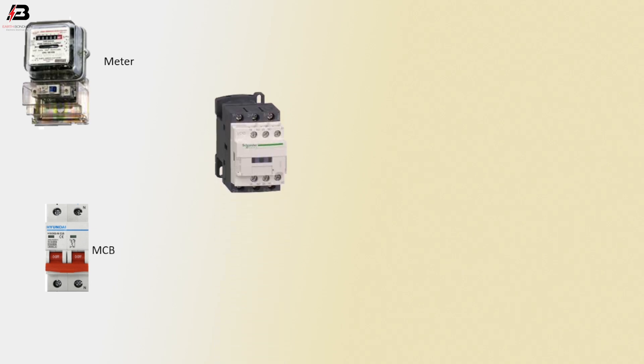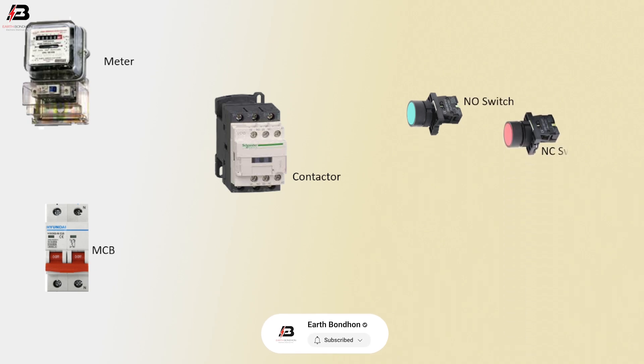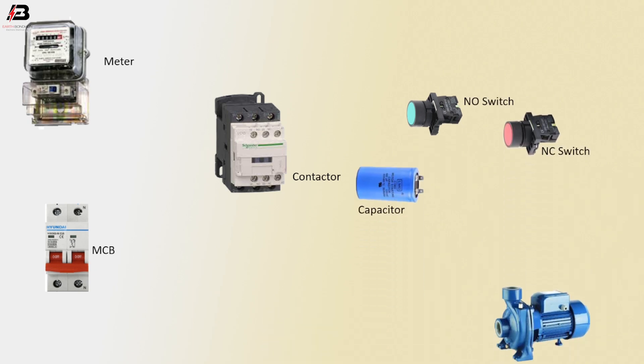So viewers, let's start. Components used: single-phase energimeter, double-pole MCB circuit breaker, magnetic conductor, NO switch, NC switch, capacitor, and motor.